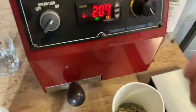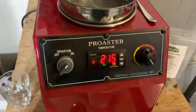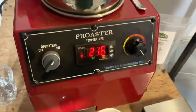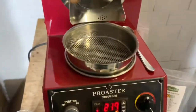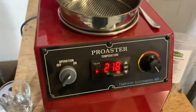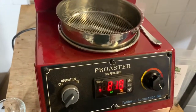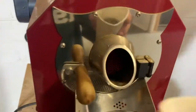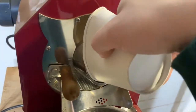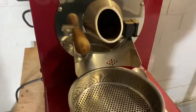We'll be going in at 220°C, pretty standard. Again, a hundred gram batch. Wait till 220, check the timer on at the same time, and here we go. Coffee in, and there we go — we are away.